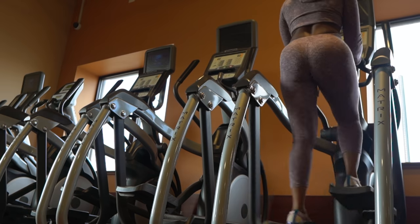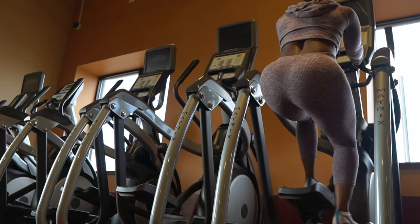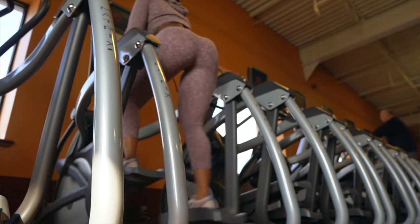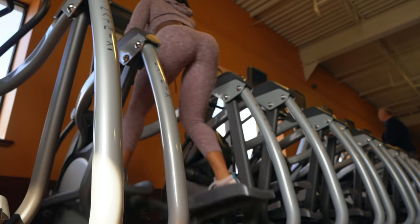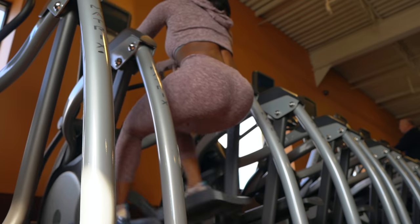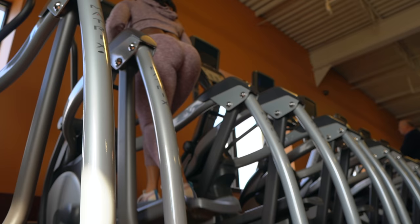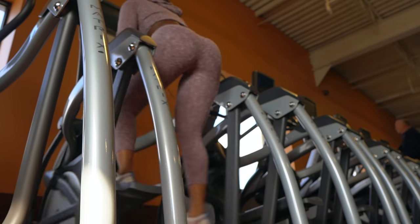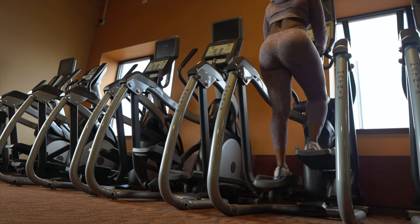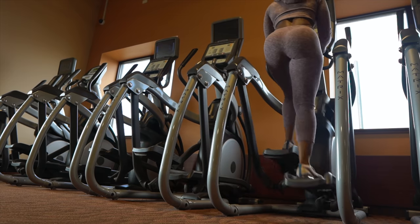I recently spoke to one of my close friends who wanted a machine in their home — something a little different than a treadmill that would provide a total body workout. So I recommended this machine because it's easier on the joints, especially after ACL surgery. It works on balance and mobility, helps to build your glutes, and helps to keep that stomach flat.